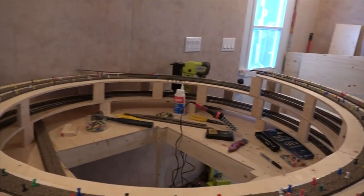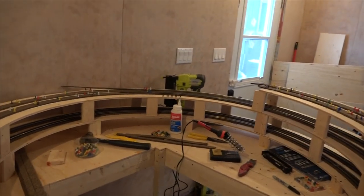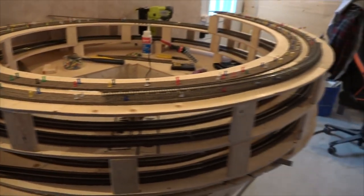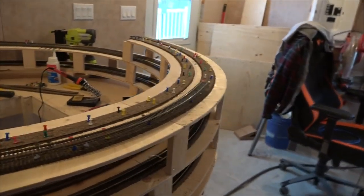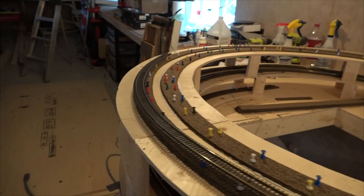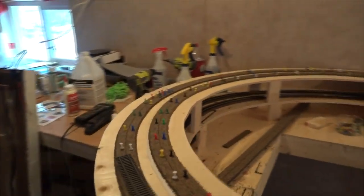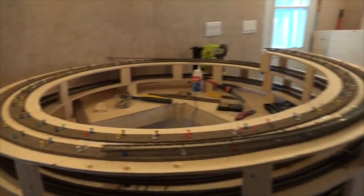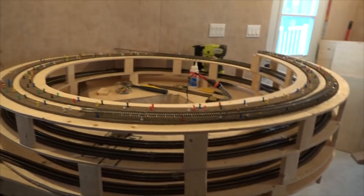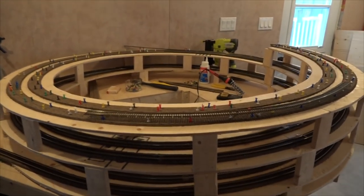We're gonna keep on going — we tested that locomotive going up on 26 and 28 and back down, so we're good. We put more wood down and put the cork on it — we'll have to wait for the cork to dry and then start laying some more track. So I guess this has been one weekend — three days total — and there's quite a bit to go. Take it easy guys, talk later — bye for now.